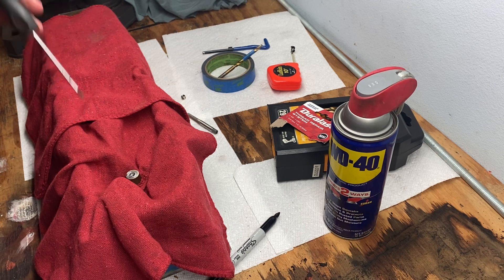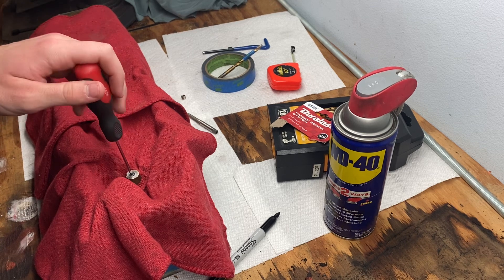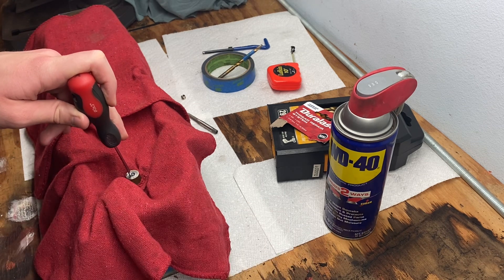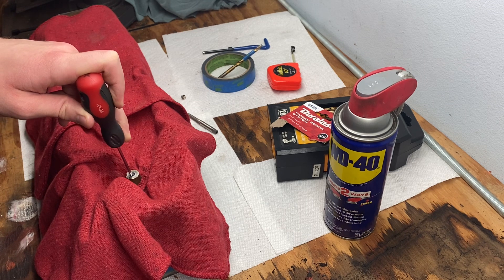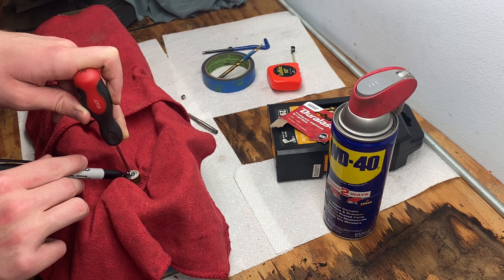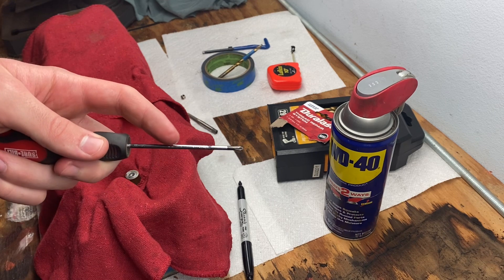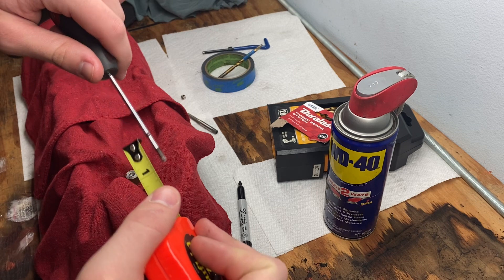You can take a dial gauge, or you can do what I did: I took a screwdriver and made sure it was at the center at the bottom of the threads, put it as flush as I could with the surface, and then took a sharpie and marked it as flush as I could, just like so.